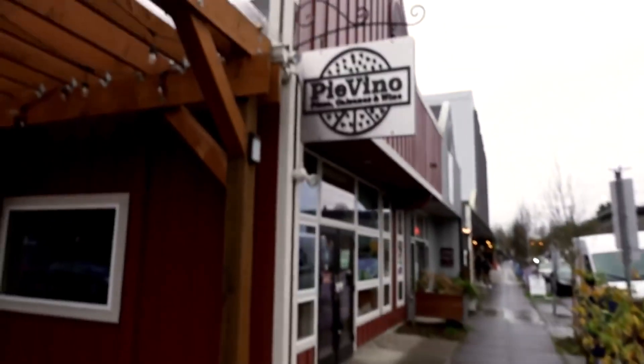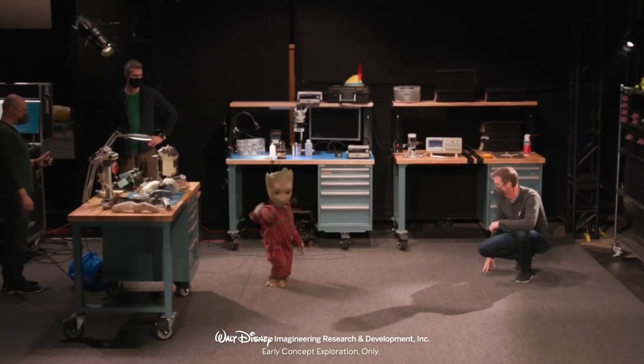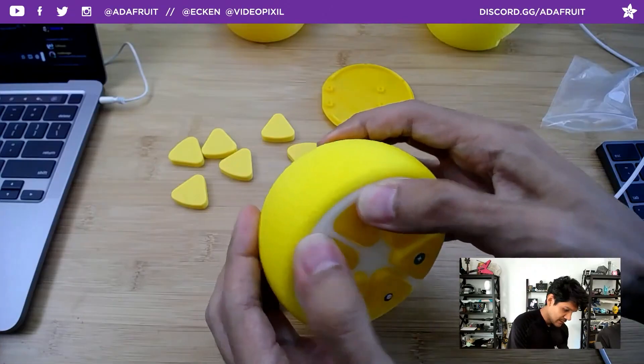This week on Maker Update: a pizza compass, taking Groot for a walk, wooden rockets, lemon keyboards, pet eyes, and the downfall of duct tape.